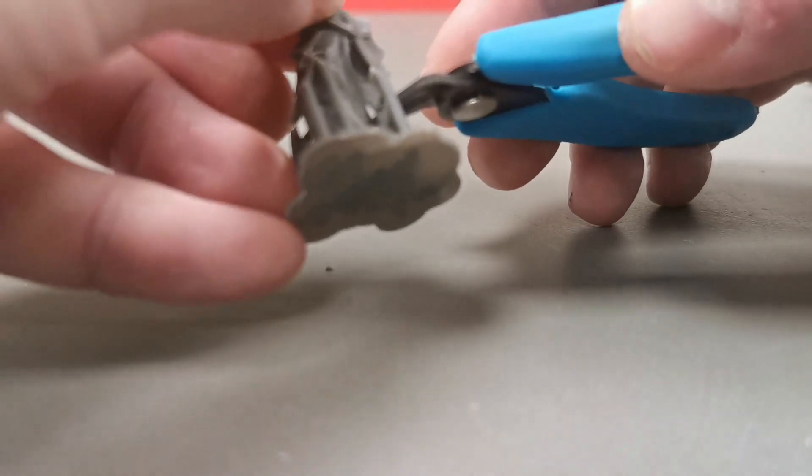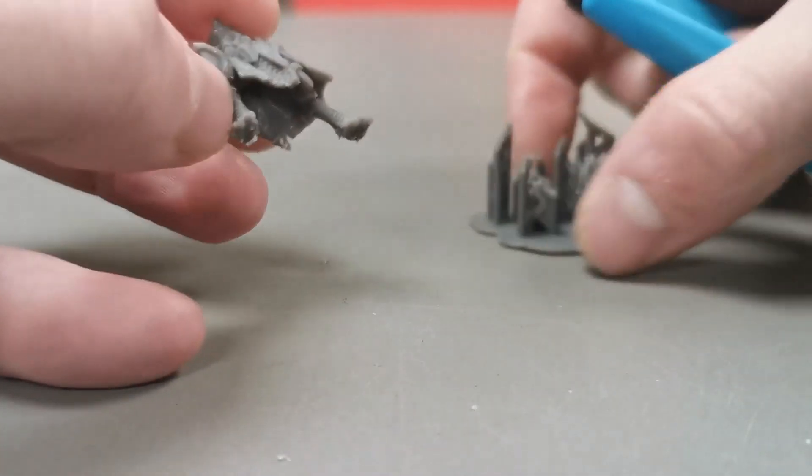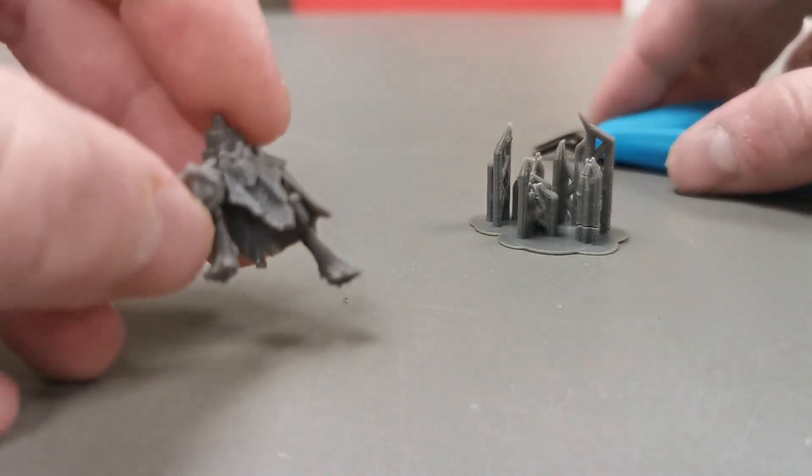Once the model is released from the support structure, use an X-Acto knife to remove any leftover marks from the supports, just like you would on a resin printed model or a plastic model from a sprue.